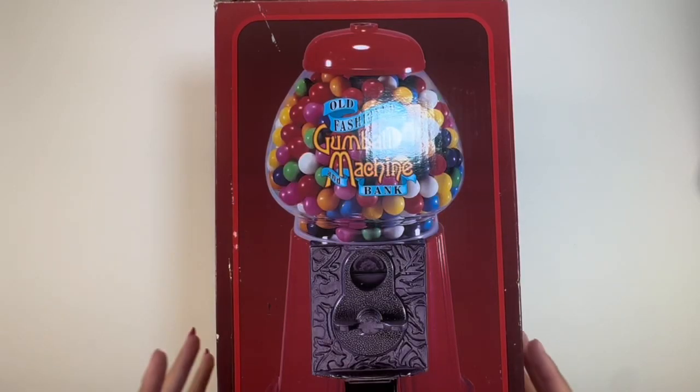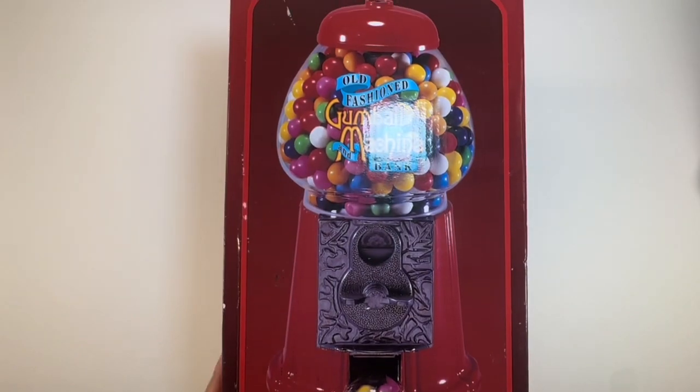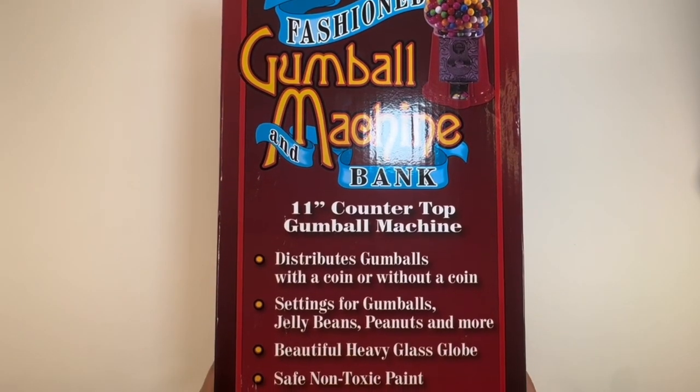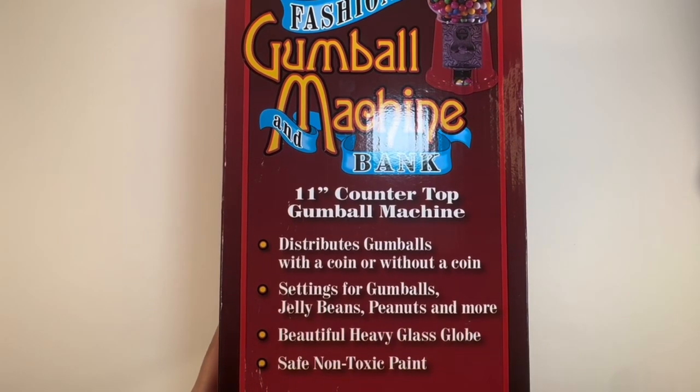Hello everyone! So today we have the old-fashioned gumball machine and bank. It's 11 inches and can sit on top of a counter. It distributes gumballs without any coin needed. You can put gumballs, jelly beans, peanuts, and so much more.